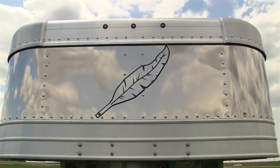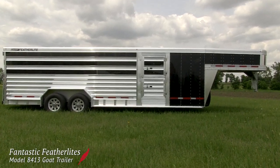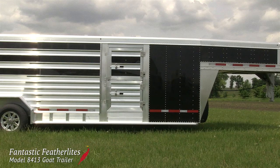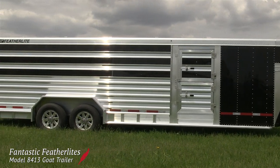Welcome to Fantastic Featherlight. This model 8413 combo livestock trailer was ordered by a customer who raises dairy goats and will be transporting them across the United States. It has some uncommon options that make trips more convenient for both the farmer and the livestock.